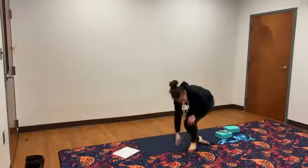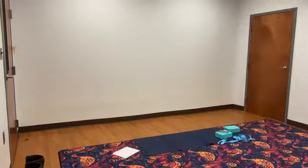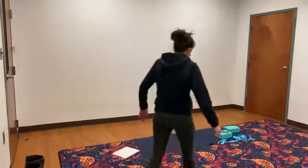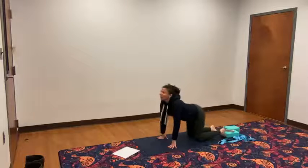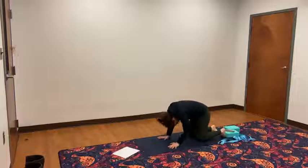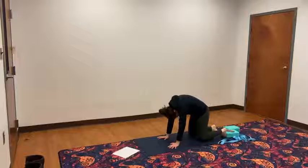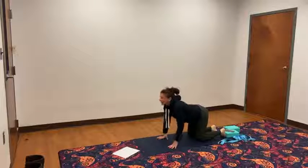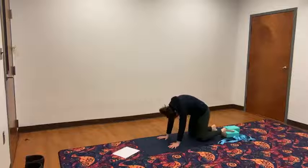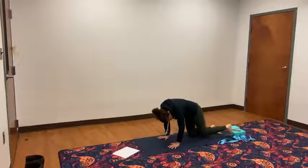Now come into tabletop. Wrists are stacked underneath the shoulders, knees are stacked underneath the hips. Drop your belly, lift your chin, taking an inhale. Curl your chin to your chest, push the belly. Inhale, lift your chin up. Exhale, push the mat away. Come back to your flat back. Now I want you to lean forward into your wrists. And come back. Lean forward into your wrists. And come back. One more time, lean forward into your wrists and come back.